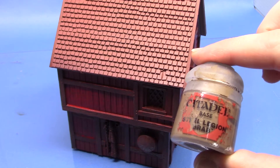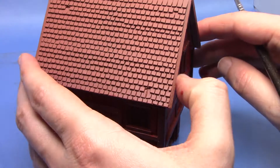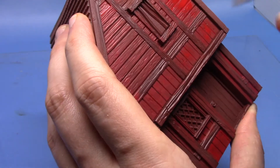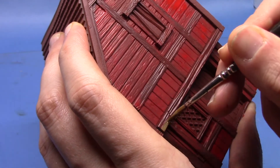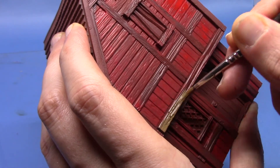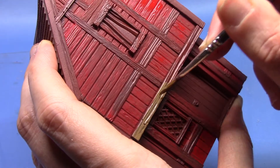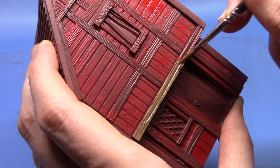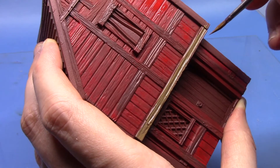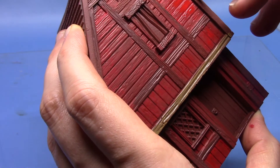We're going to paint all the beams with Steel Legion Drab. So it's the same principle again, just doing a couple of thin coats. The reason I've thinned it down is because we want to get into all these recesses and we don't want to lose the detail on the wood grain either. So just be careful as you go around here trying not to get any onto the red areas. There's quite a lot of this to do so it will take a little bit of time but it will be well worth it in the end.